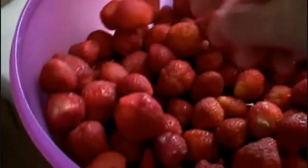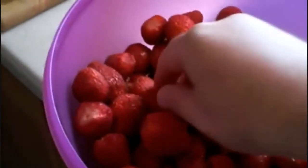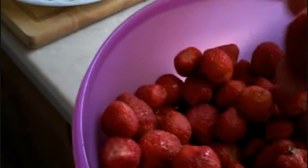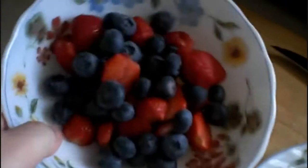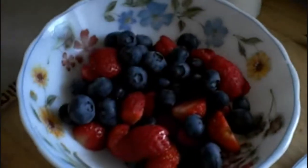Blueberries really are my favorite kind of fruit. Strawberries are good as well — we got a whole bucket right here. These are actually fresh and actually from local. Just gotta watch out — look at that. Really good and sweet. So I added the blueberries and the strawberries. These are really good fresh fruits.